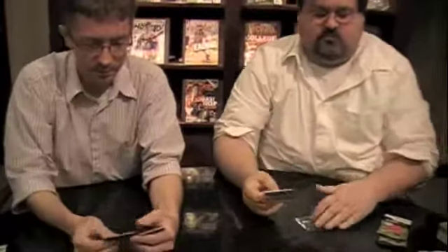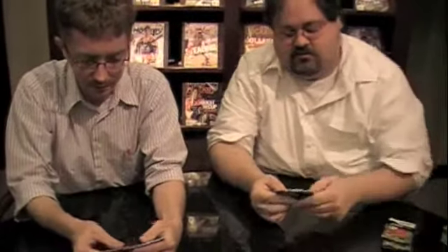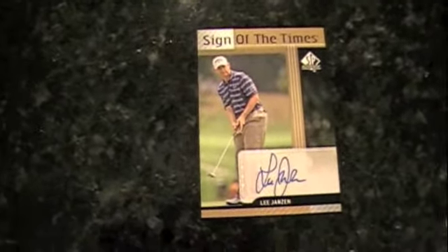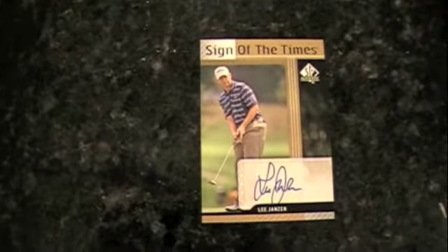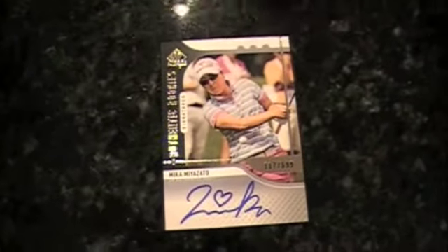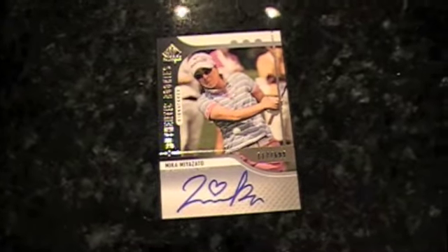Mr. David Duval, right here. Looks like a Rocky fan. Here's my third autograph — this guy, I know. That's Mr. Lee Janzen. I'm on my last pack. Let's get to it — I was too busy showing off celebrity cards. Dan Marino. Hey, I got an extra autograph in my box — I heart that, don't you? I heart it hard. Miss Mika Miyazato drew a little heart — she dotted her i with a heart.